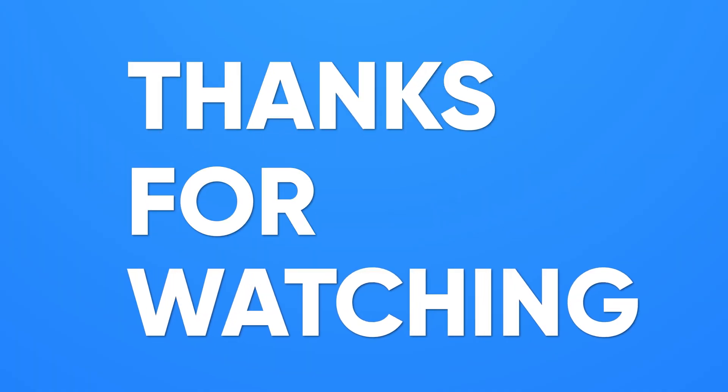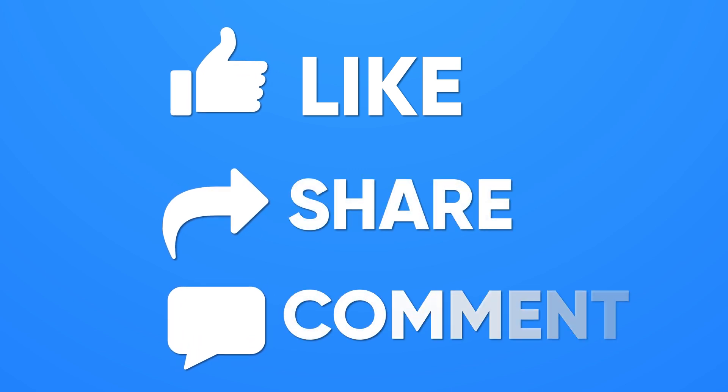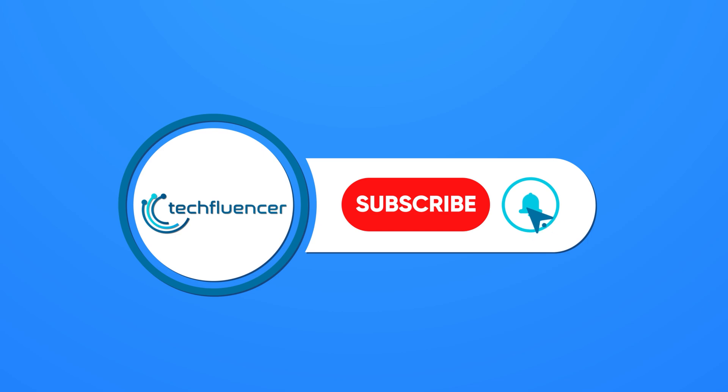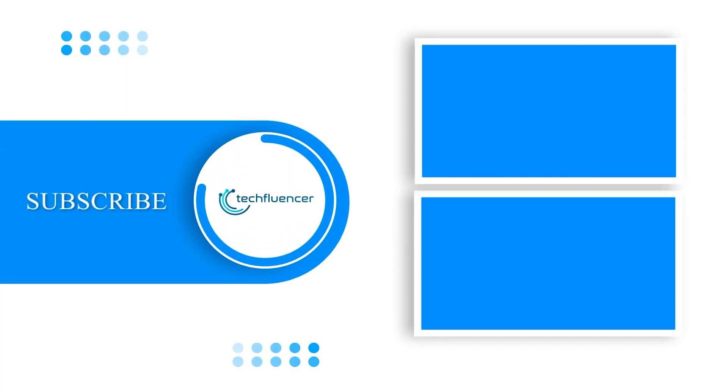That was our comparison video between the Galaxy Book 3 Pro 360 and the HP Spectre x360. Thanks for watching — if you found this video helpful, give it a thumbs up, share it with your friends, and comment below to let us know your thoughts. Subscribe to our channel and hit the bell icon if you want to see more videos like this.